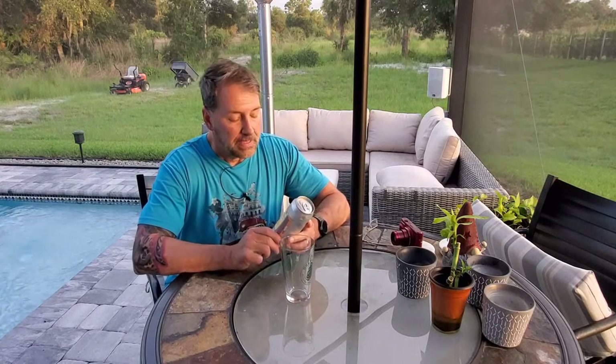Hey everybody, Gary Mean Brew Guy here. I am finally starting the Saison Hub No. 2 Yeast Experiment.